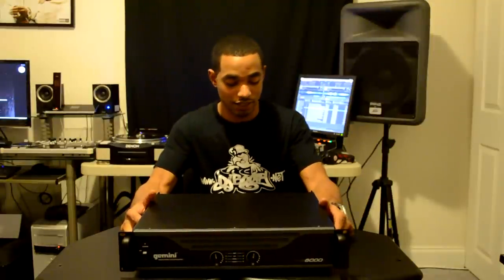The amp was very heavy, very well made, solid, and very sturdy. It feels like everything here is built to last, and it's very good for mobile DJ applications where you're going to be moving it around a lot. As you can see, it comes with pre-molded ears for the 19-inch rack mount along with handles for easy transport.